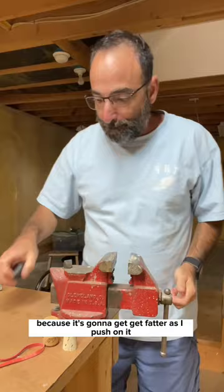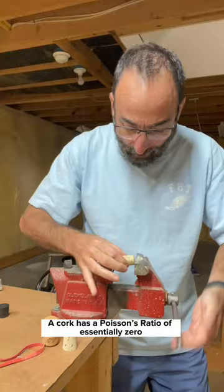But a cork doesn't do that. A cork has a Poisson's ratio of essentially zero. As you compress it, it will get shorter but it doesn't get any fatter.